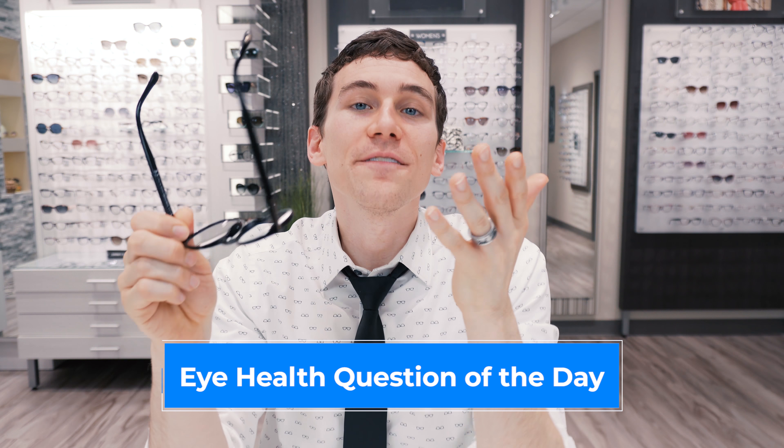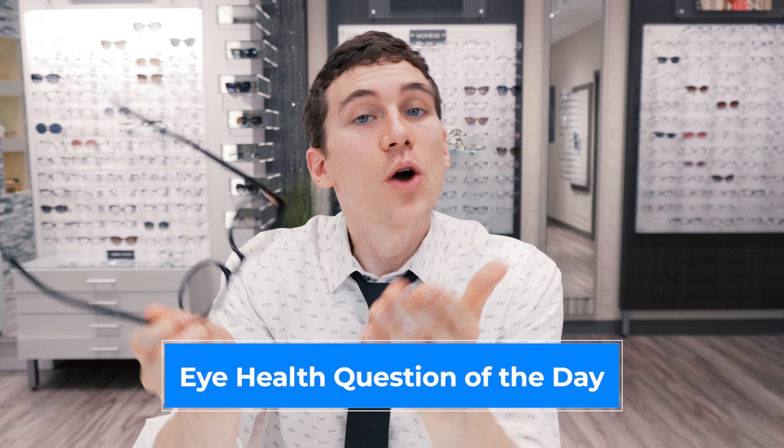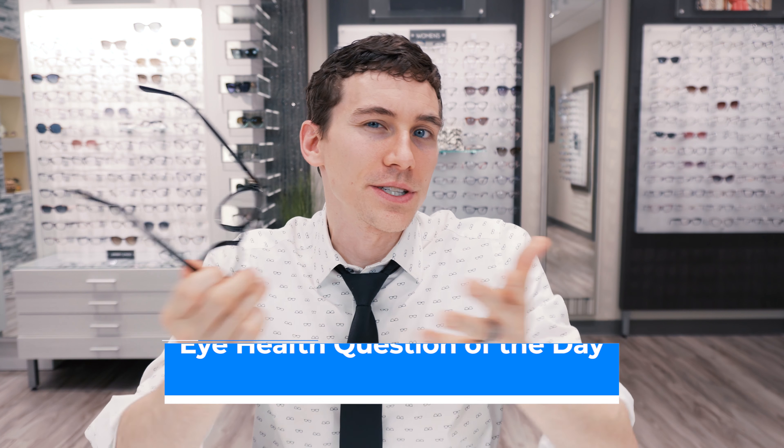If you're curious about the price of the new Transition lenses, it will vary depending on what other features you include when you purchase your eyewear — check with your local optical or look for additional information in the links in the description below. Eye health question of the day: have you tried transition lenses before? What are your thoughts — do you like them or not? Comment in the section below. If you got value out of this video, hit that like button and subscribe if you're new. Keep an eye on it — we'll talk to you soon.